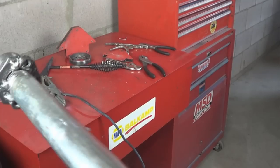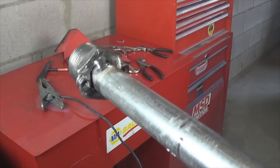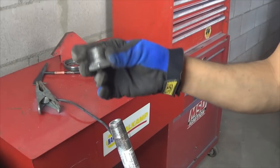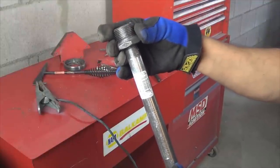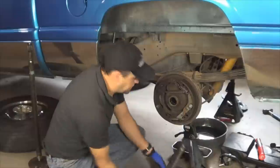Alright, so this is what that end looks like. Now go ahead and thread the other bushing to the other side and tack weld it just like the other one, so neither one of the two will move.